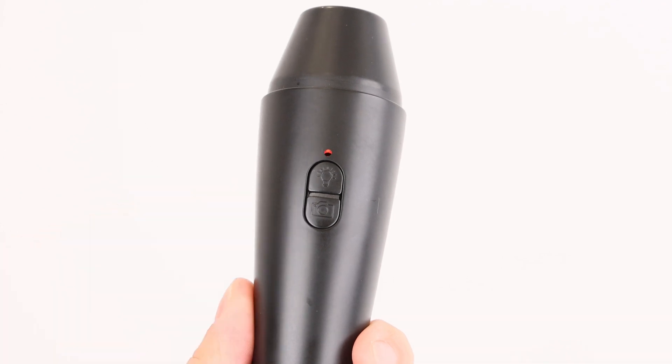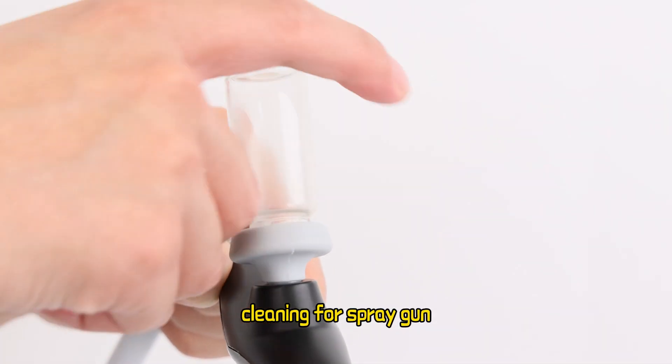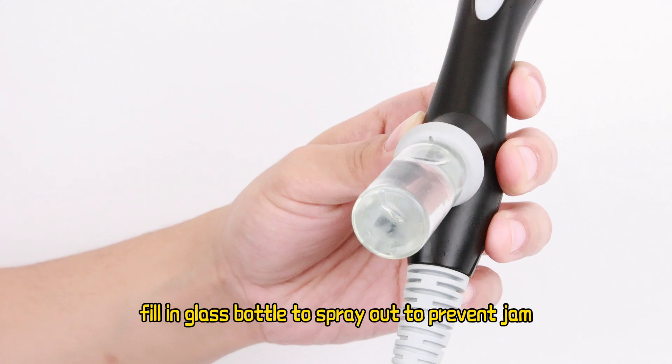Light adjustable, click to start. Cleaning for spray gun: using 50 degrees centigrade pure water, fill in glass bottle and spray out to prevent jam.